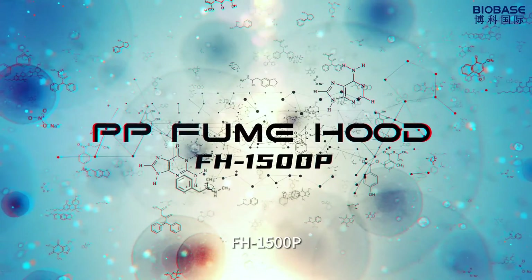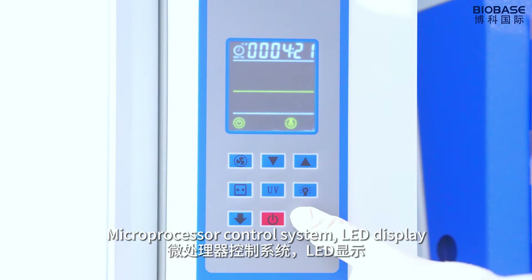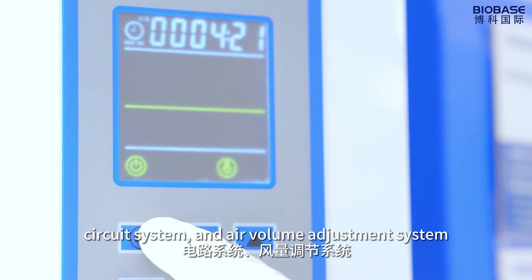PP film hold, average 1500p, microprocessor control system, LED display. The control panel can control the lighting system, circuit system and air valve adjustment system.